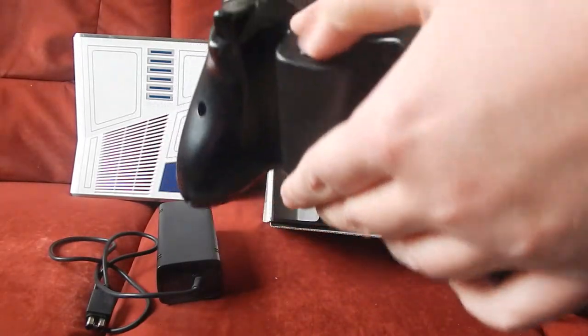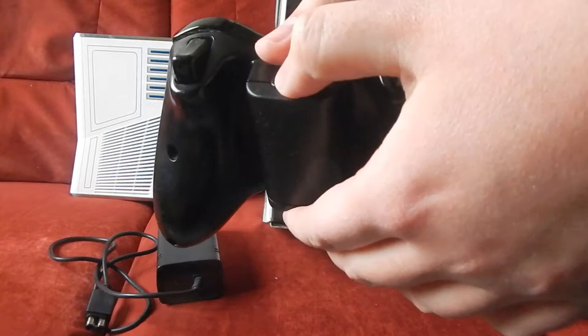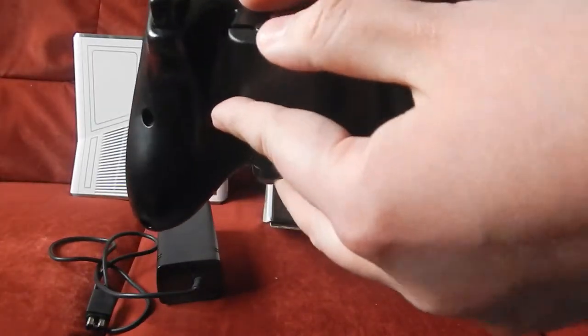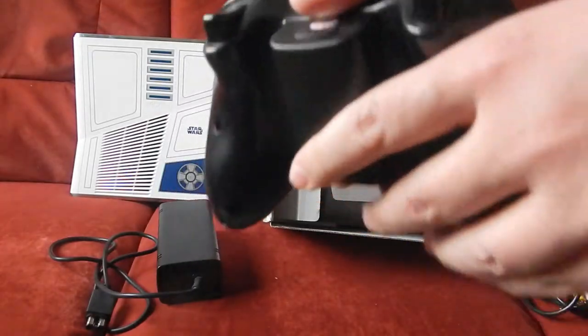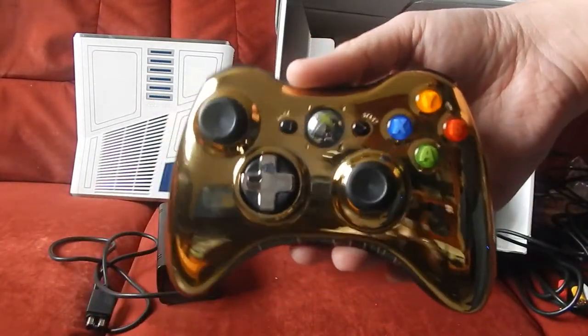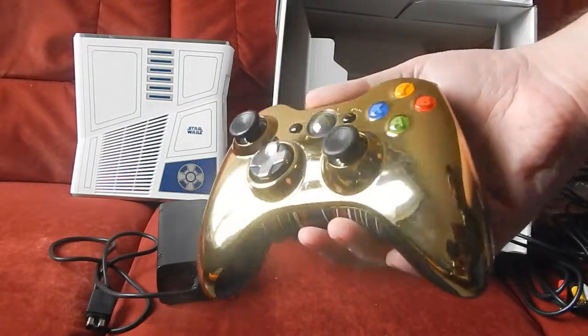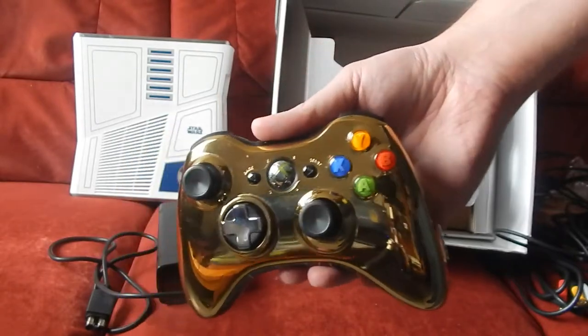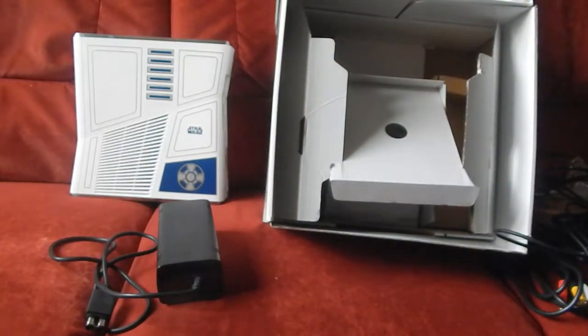Comme d'habitude, si on met les piles — en l'occurrence il y a des piles à l'intérieur. Je vous montre une dernière fois la manette, qui est vraiment dans un état irréprochable.